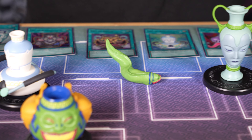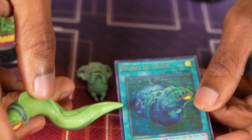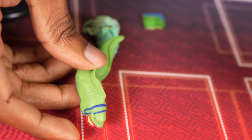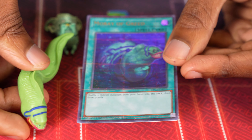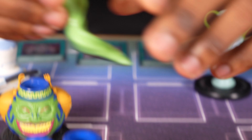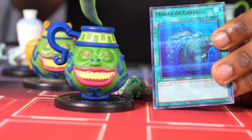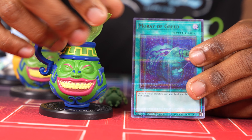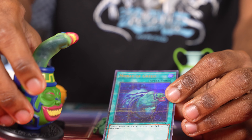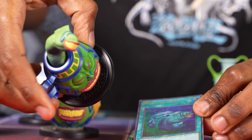And next is Moray of Greed. Did not expect them to actually include this. You do get a Moray of Greed, and I guess you could technically — because in his artwork it's like coming out of a Pot of Greed, sort of underwater. You could kind of fit it where it's coming out of the Pot of Greed, got to turn it on the side. Yeah, it looks like a picture. Yeah, I guess that's true.